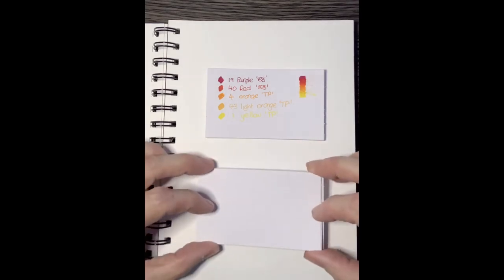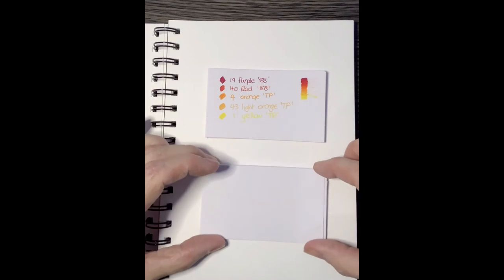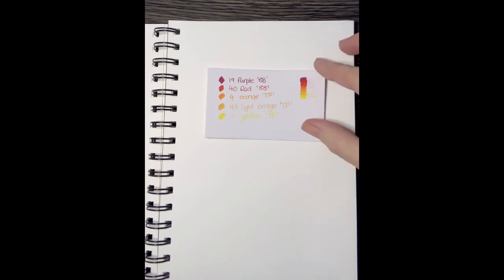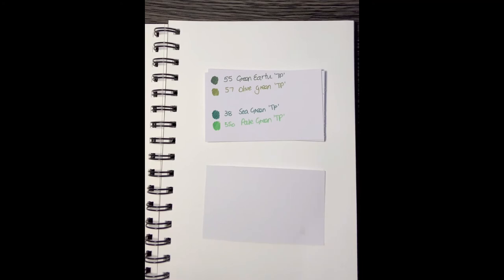I've found these little cards at Office Works — if I put my common combos on here, I'll use them during color-alongs so I can leave them in frame and you can see exactly what colors I'm using. On the end I'm going to put either '88' meaning the Stabilo 0.88, or 'TP' meaning Tri Plus — so that's the reference for which set the color is from. Here's a common one I use: that purple Stabilo used as a deep red, then red, orange, light orange, and yellow, combined going down the side so you can see how they all blend.